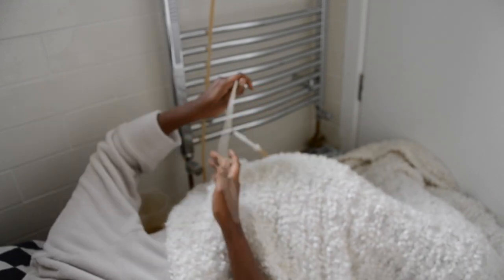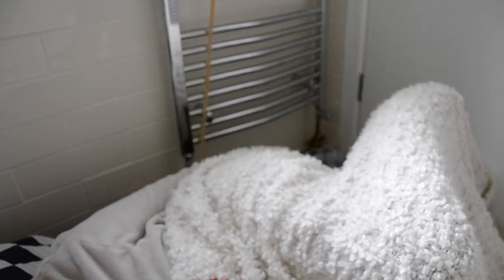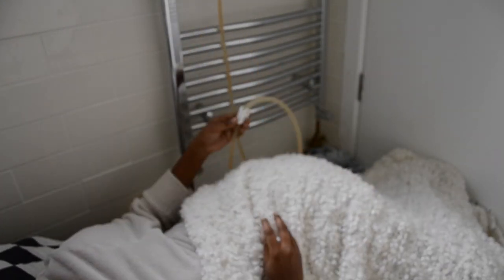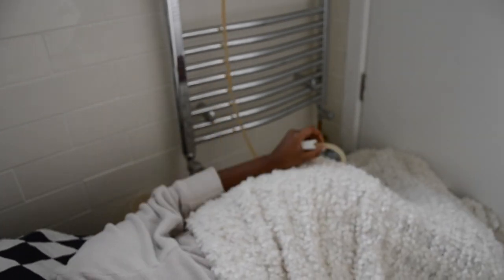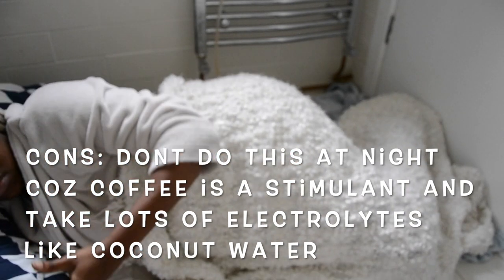Now we are ready for the fun bit. Insert the end of the pipe or nozzle inside your colon area. Once you're done with that, you just need to relax, take a breath in and out, open up the clamp so that you can have a continuous flow of coffee inside your colon, and then ensure that all the contents of the bag go inside your colon.